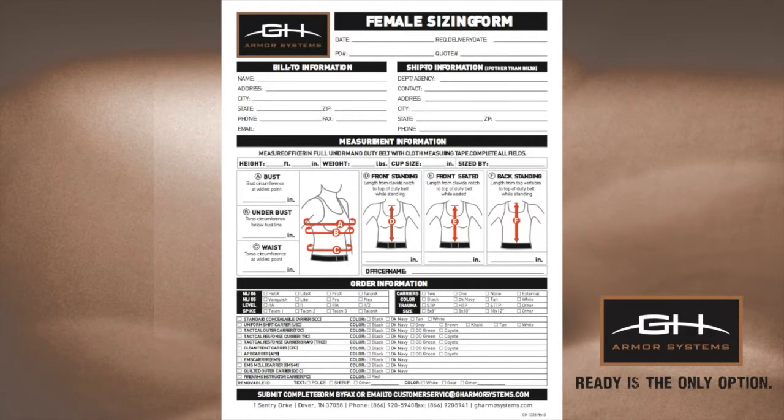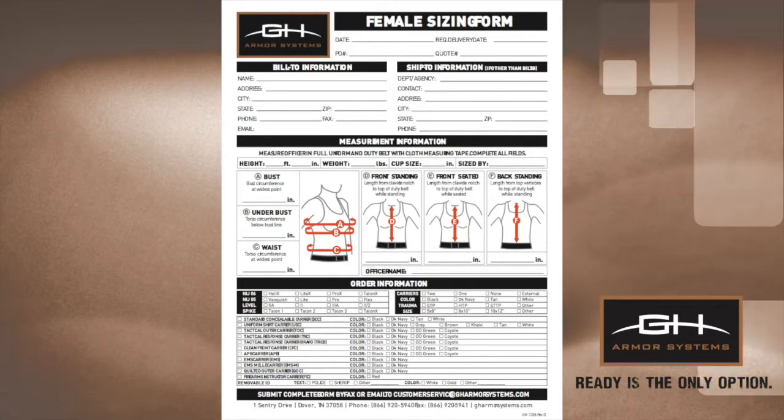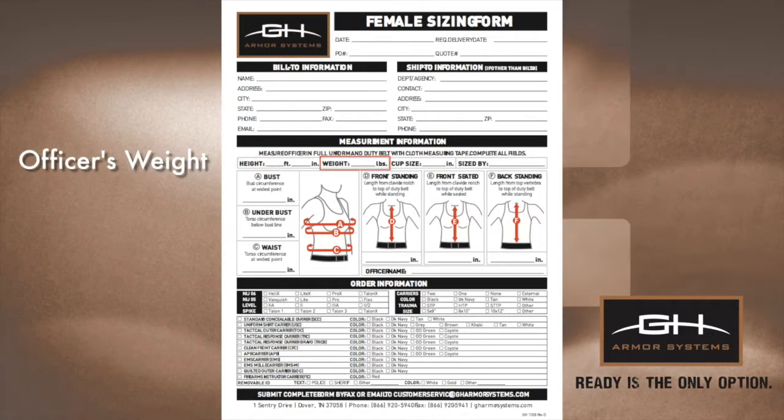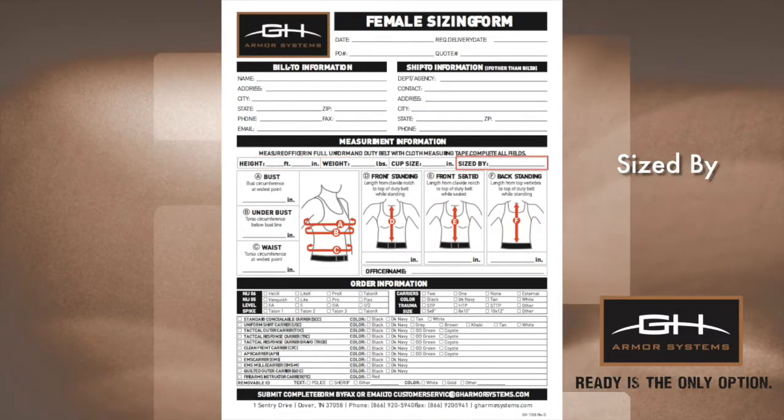Before taking measurements, use the form to record the officer's name, height, and weight, as well as the name of the person performing the measurements.